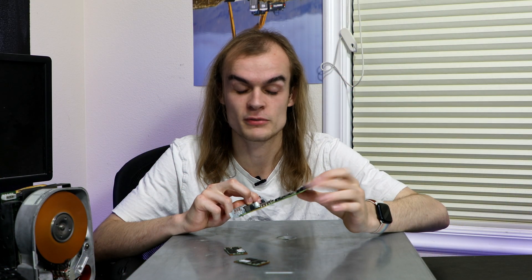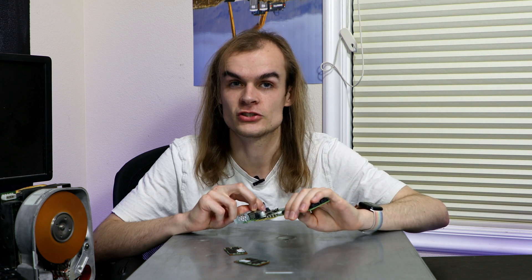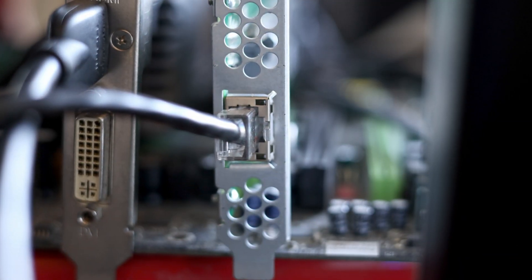I plugged it into a system to confirm this. If I plug it in and plug these two ports in, it works fine, and no PCIe devices show up on the system.